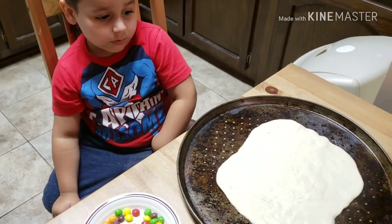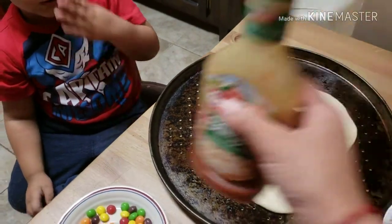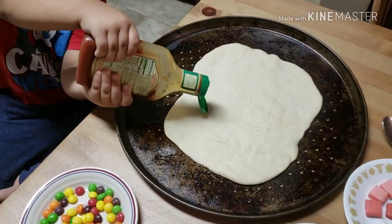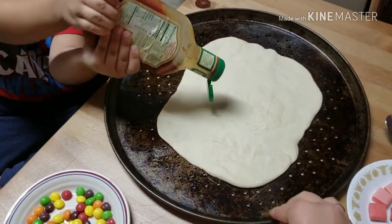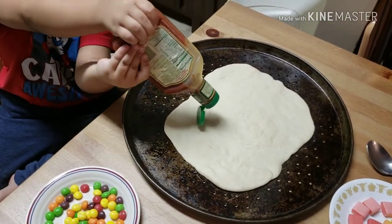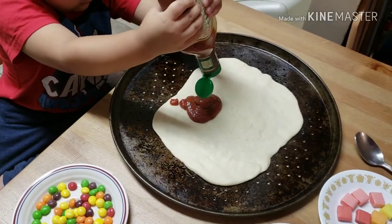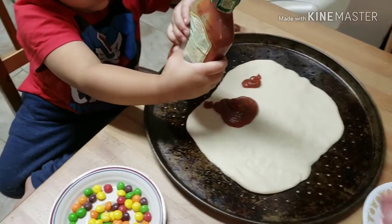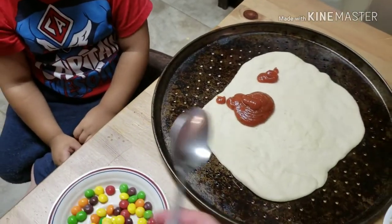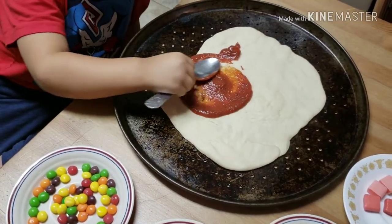So what do you have to do first, Noah? First we got to put the sauce. Go ahead and squeeze it on there. Do you need some help? Keep going, you got it. There you go. Good job. I think that's enough. Here's the spoon to spread it out. Spread it all out. Good job.